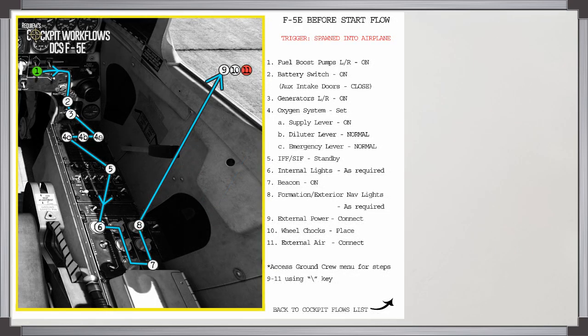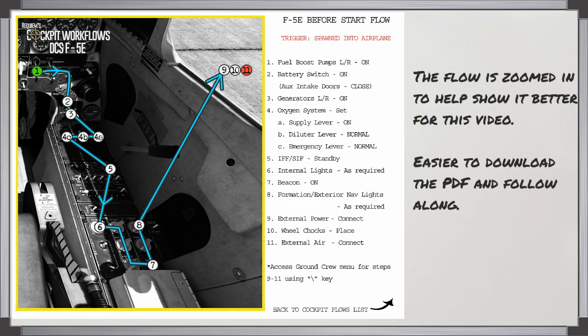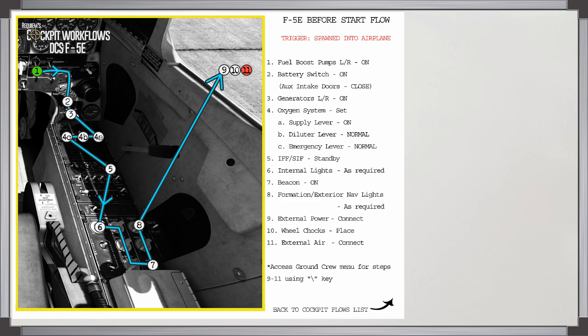I've zoomed in on the flow to make it easier to see, but you can follow through on the PDF. To begin, we'll turn the fuel boost pumps left and right both to on, and turn the battery master on, and check that the auxiliary intake doors show closed. Then turn the generators on. The oxygen system — we turn the supply lever on, the diluter lever to normal, and emergency lever to normal. IFF to standby, internal lights as required, turn the beacon on, formation exterior nav lights as required. Then we go outside to connect the external power, put in the wheel chocks, and connect the external air to prepare for the engine start.